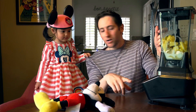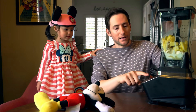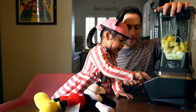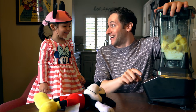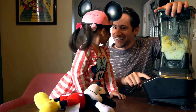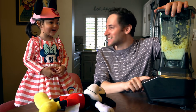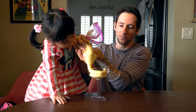Okay, once we get all the ingredients in the blender, we're going to hit pulse. You want to hit it? Yeah. Okay, compress. Harder, harder, harder. Now press again. Whoa! It's like fireworks. Fireworks. Whoa!